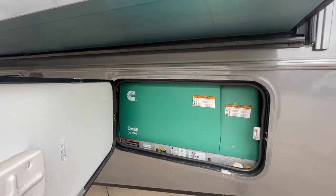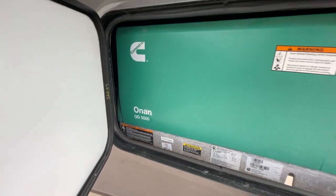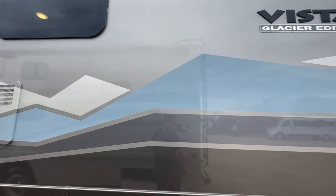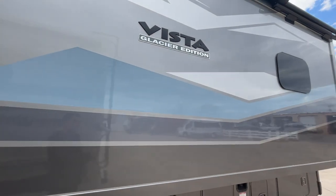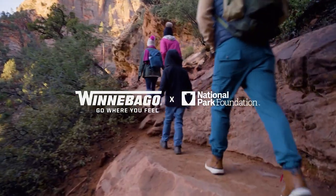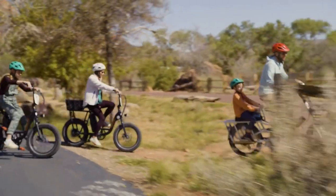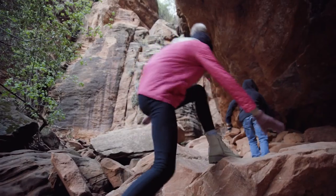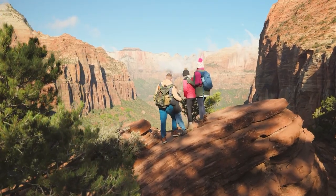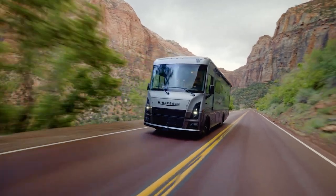Coming to the driver's side, you'll see plenty more storage plus the generator — everything you really need. Take a look at that full body paint. Full body paint versus decals: this RV is designed to be parked outdoors, in the shade or the sun, getting out and being in nature. The National Parks edition being right at that 30-foot mark means you can get into a lot more parks. Full body paint is going to hold up a lot better and longer than decaled components.